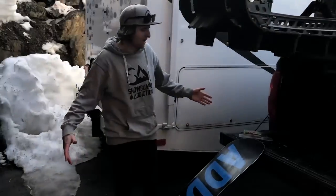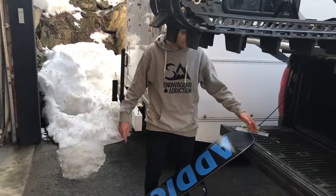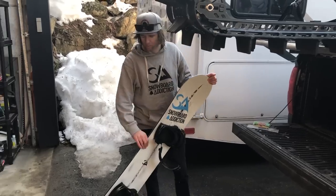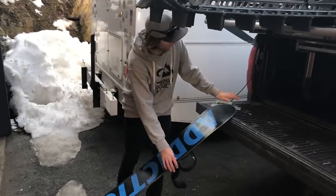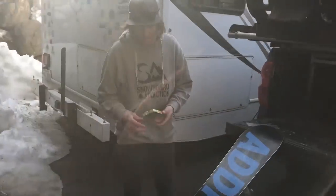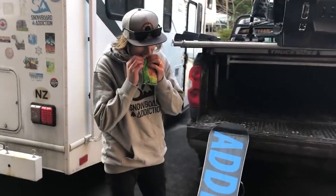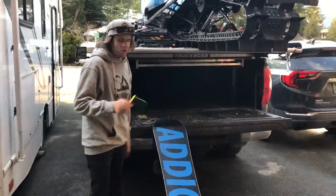I've finished scraping my board — it probably took me five or six minutes to scrape it up nicely. I'm a regular rider, so this is the nose of my board and that's the tail. After you've scraped your board, we're going to buff it. This here is a Scotch Brite pad, which is one of those little pads that you use to wash dishes with.